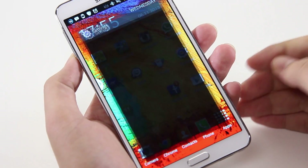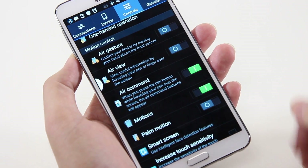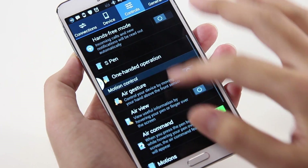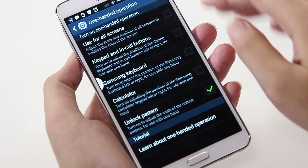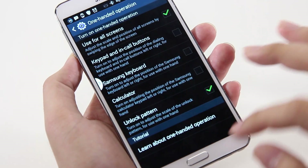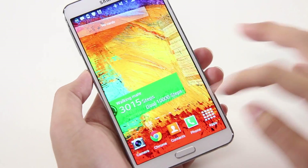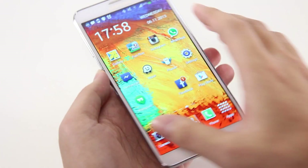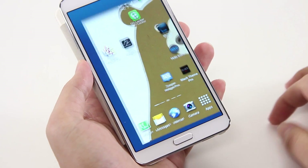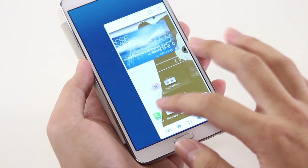In classic Samsung fashion, the Note 3 comes packed with a suite of features that you may or may not know of. Sure, there are the usual Smart Stay or Air Gesture, but did you know that there is also a one-handed mode, which adjusts the scale and position of the screen to make it easier for use with one hand? Of course, that isn't without its issues. On our review unit, we weren't able to activate the gesture at all. However, on a unit belonging to our Assistant Editor Hui, we were able to activate the gesture consistently every time. We're not really sure what's causing the issue — our wild guess would be that the screen may be just too sensitive on our review unit.